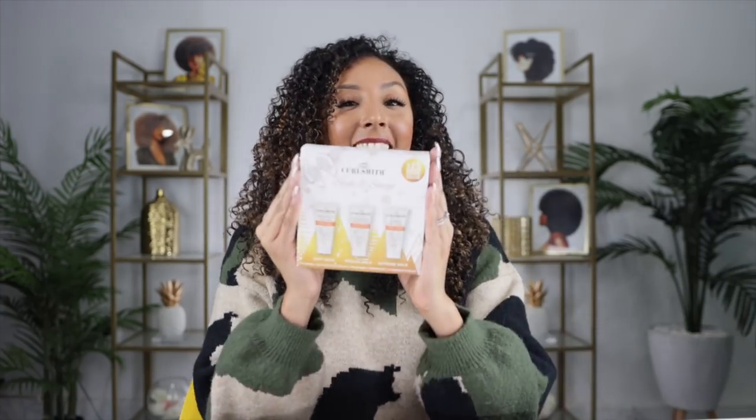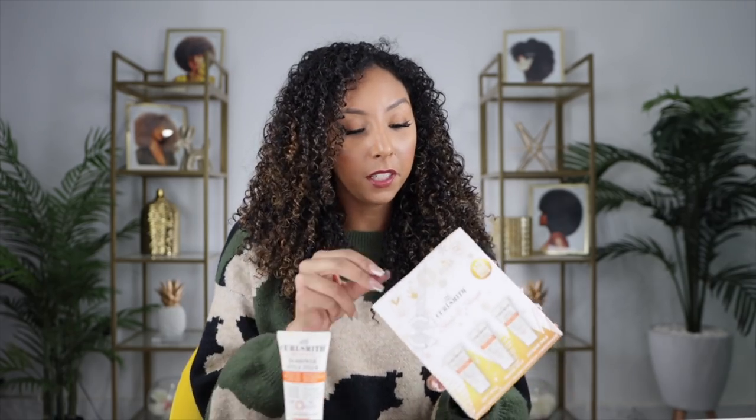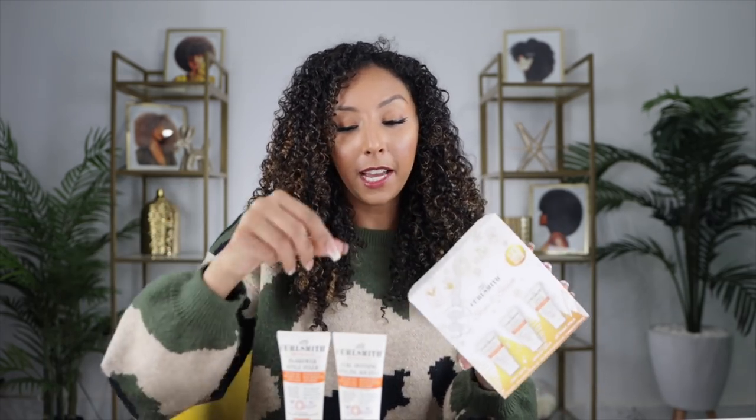I'm going to fix my postpartum frizzies using the Style and Slay Kit. If you want a little kit with just stylers, go for this one — it's a perfect little travel size. In this kit you get the In Shower Style Fixer, the Curl Defining Styling Souffle — another great jelly — and the Hold Me Softly Style Balm. The Souffle has a level five hold and it's a great option if you're a little afraid of the strong hold of the In Shower Style Fixer. If the In Shower is too much for you, I'd go with the Souffle or the Flexi Jelly — but they're all great.